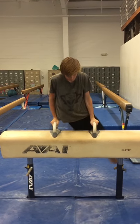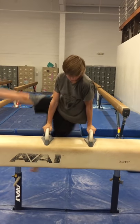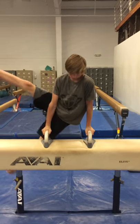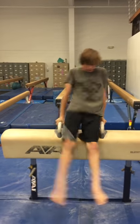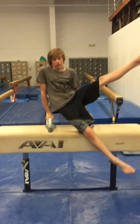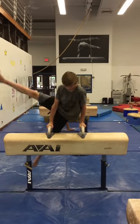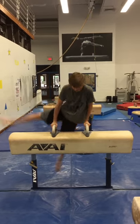Swing side to side but keep your elbows locked — do not let that elbow bend at all. Shift your shoulders side to side, then reverse: chest open, side to side. Lean on that arm keeping that elbow straight. If it bends here, it's going to bend on scissors.